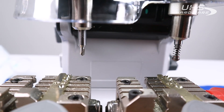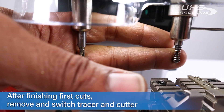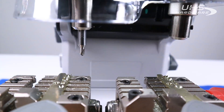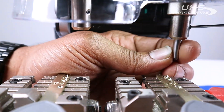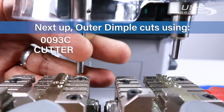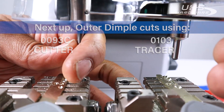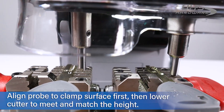Now after we've done our first cuts, we're going to remove the 90c guide and cutter. We'll then install our 93c cutter and our 103 guide on the right side. Turn it over and touch down to align.